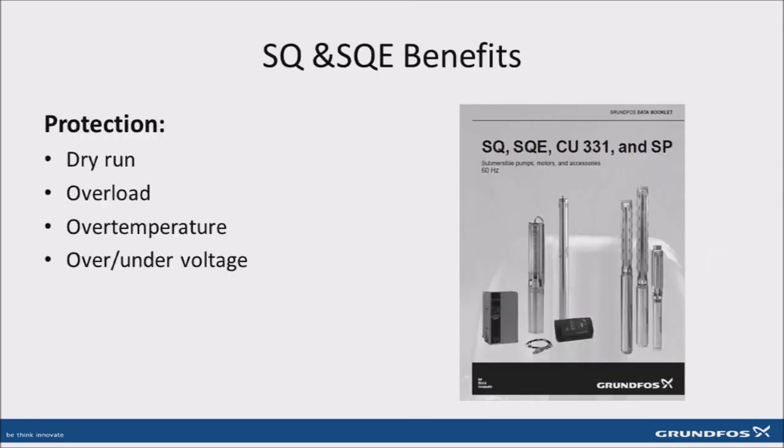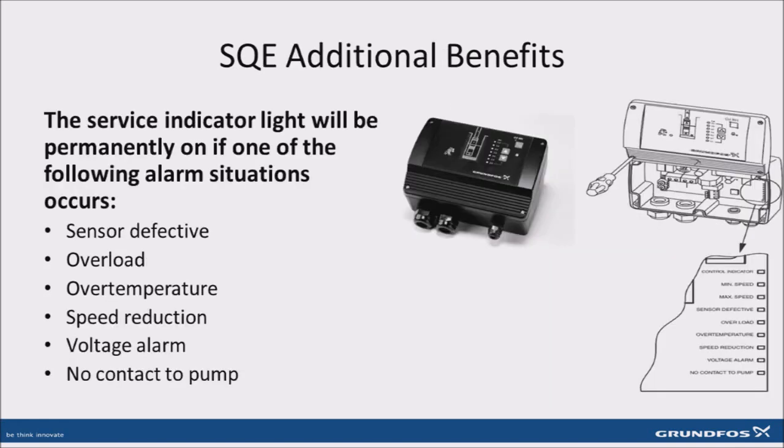One of the major benefits of the Grundfos SQE and SQE pump systems are their built-in protection features for dry run, overload, over temperature, as well as over and under voltage. An additional advantage of the SQE constant pressure system is the easy-to-use troubleshooting indicator lights on the CU-301 control box that can be used to diagnose when those and other issues might occur within the system.